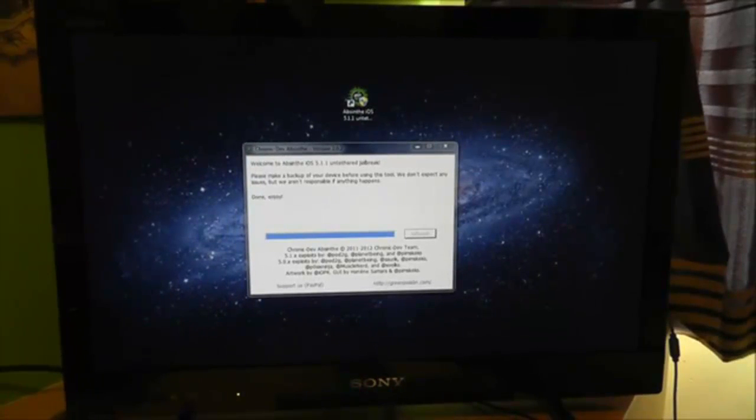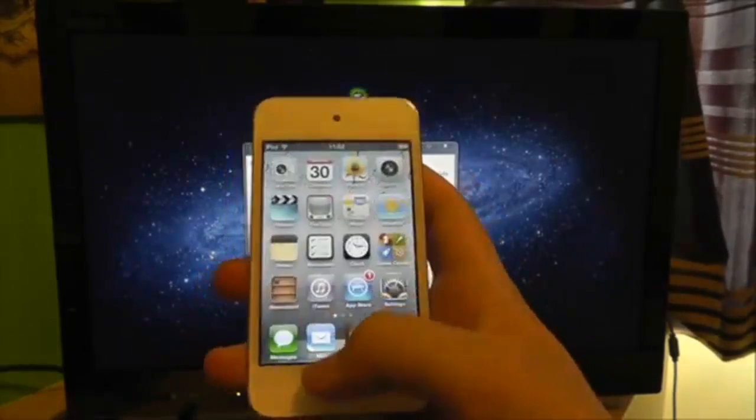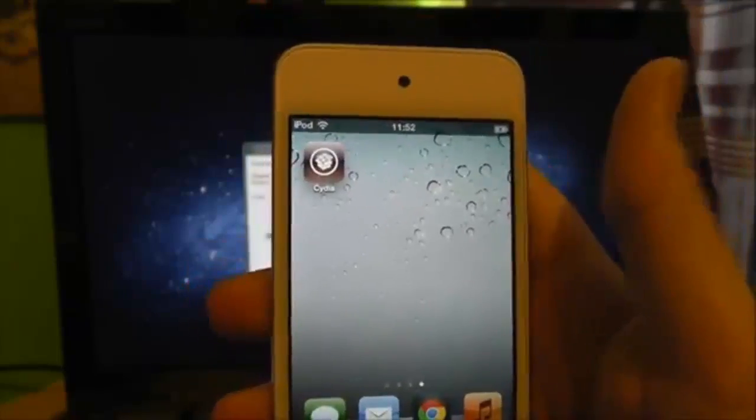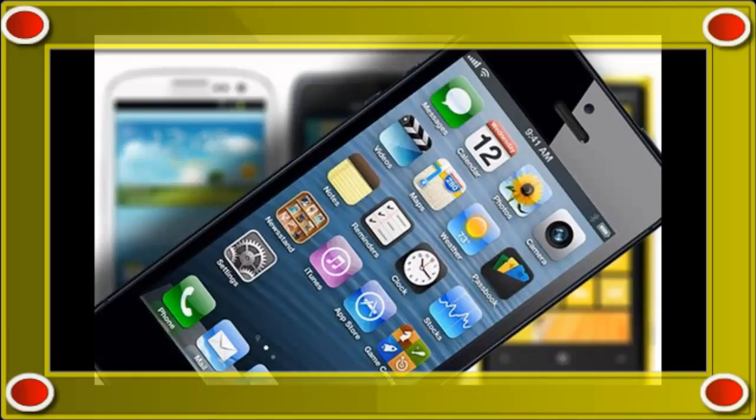And then finally, this screen will come up and say 'done, enjoy.' Now you can unlock your device and start using it as a normal device. If we scroll over to the right, we can see Cydia is installed. Install all your packages and get everything sorted — your device is now jailbroken. See you next time.